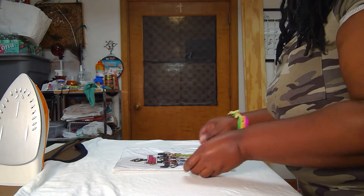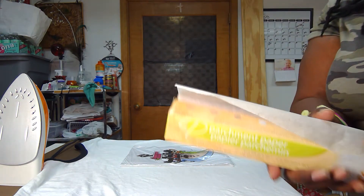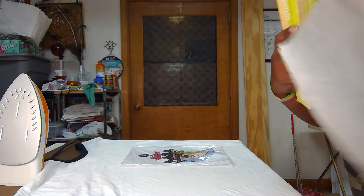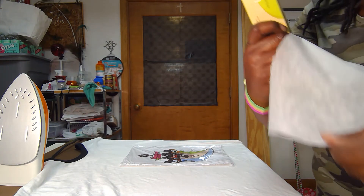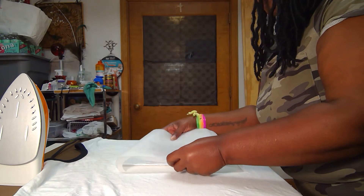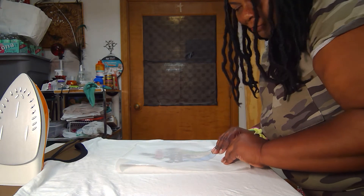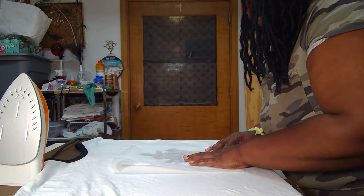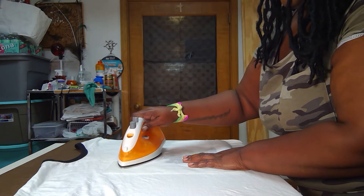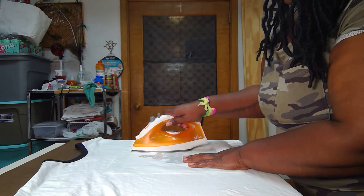You lay the picture down wherever you want it on your t-shirt, wrapped in the plastic. Take parchment paper — I kind of advise against dollar tree parchment and wax paper, they just don't work as well as maybe some of the name brands. But what do I know. Take your iron and place it on your design.